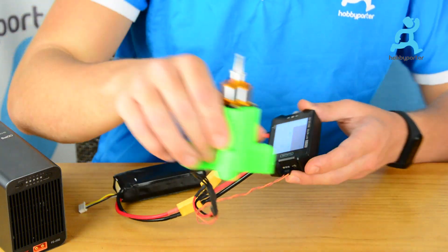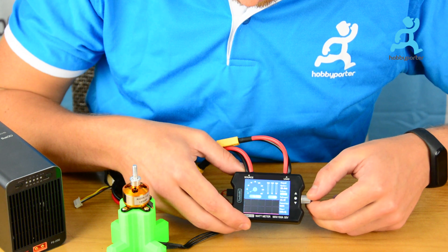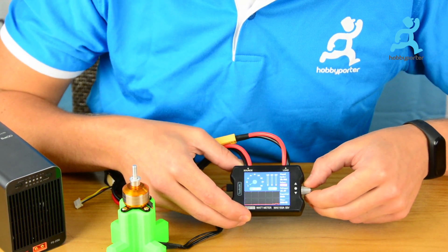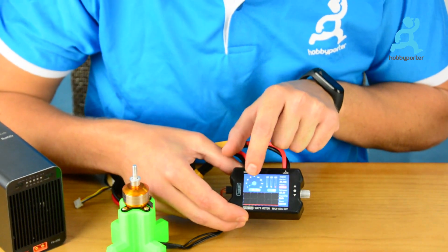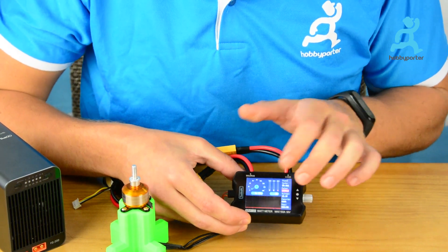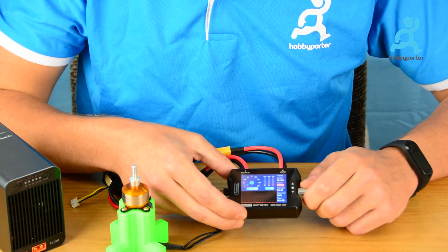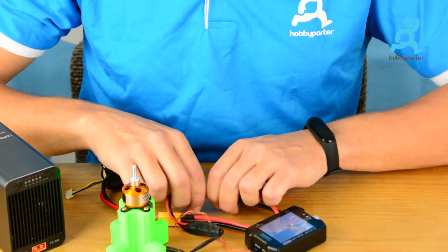The ESC has just booted and now with the knob we are going to increase the PWM frequency. You can go up to the top. Here we see the current draw we have right now, which is 0.732 amps, along with the power and the current curve. We switch off the motor to increase the PWM frequency.